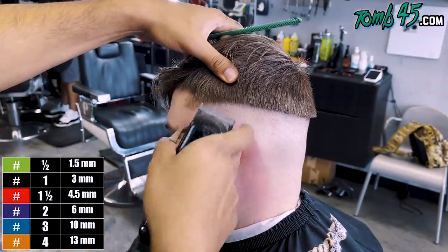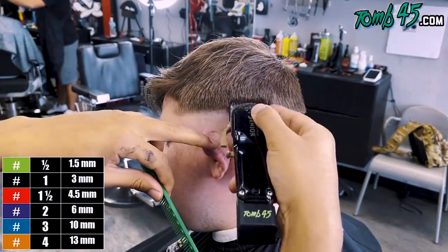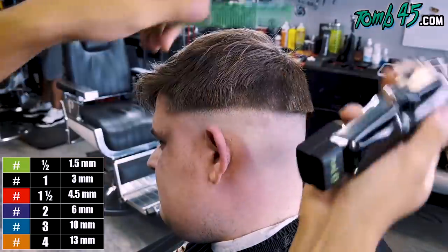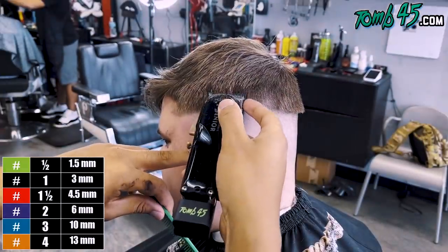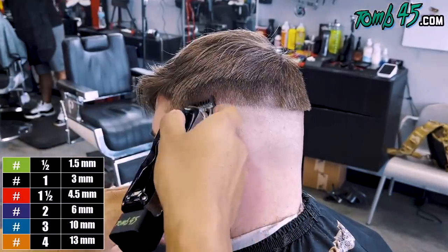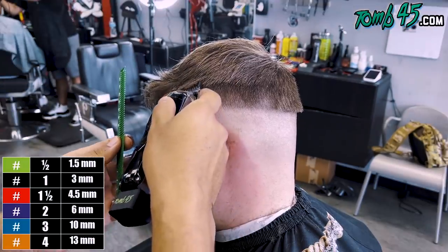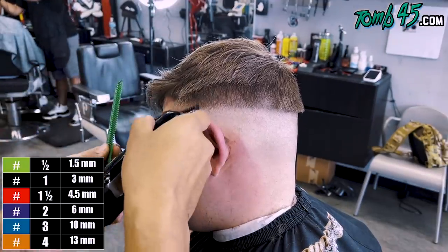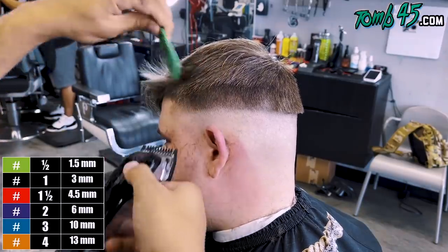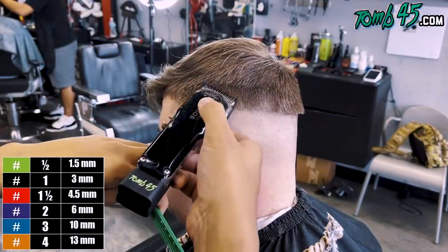Just so you know, the Wahl eco batteries — some of you have been waiting on them and have ordered them — they will be back in stock and shipping tomorrow, then fully back in stock this weekend. So if you've been waiting to get the tune-45 eco batteries, which are installed in these clippers, look out for that and get yours before they sell out.